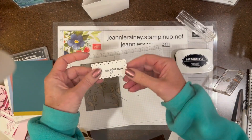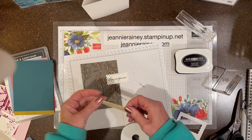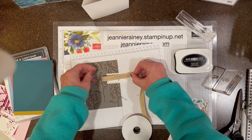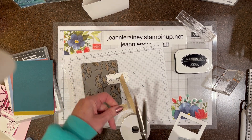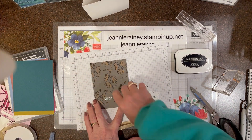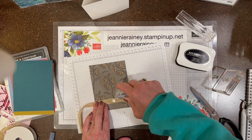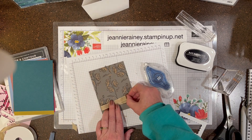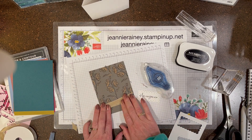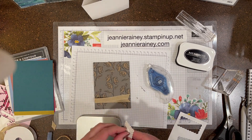The sentiment reads 'Here for you now.' I use the scalloped contours dies and burlap ribbon, and of course dimensionals to pop up the sentiment.